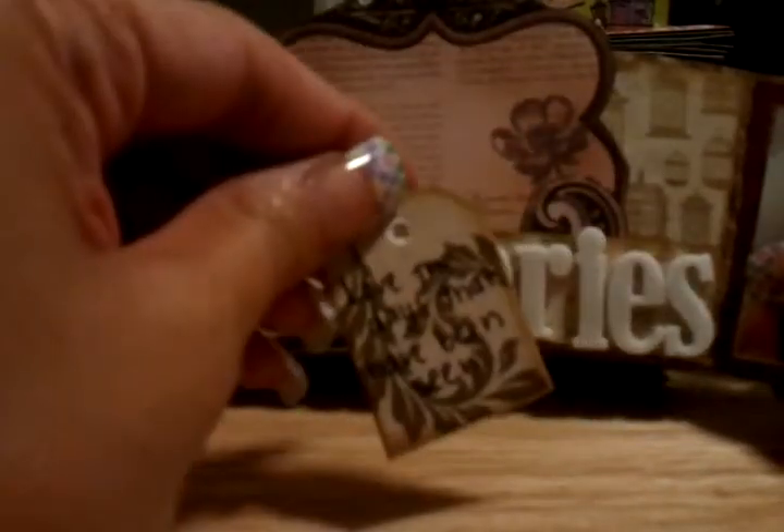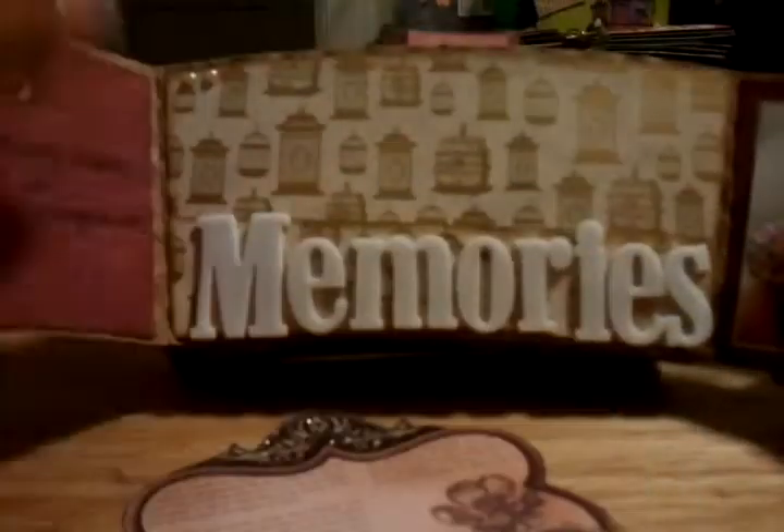I added little tickets, distressed them, and did a little bit of journaling on the back. I pretty much cut stuff out and added things in there — nothing on the back, just pictures. Then you shut it and you can open it up with a button.